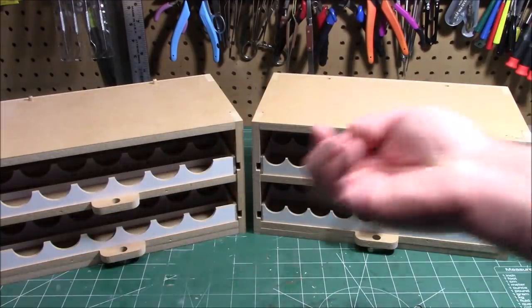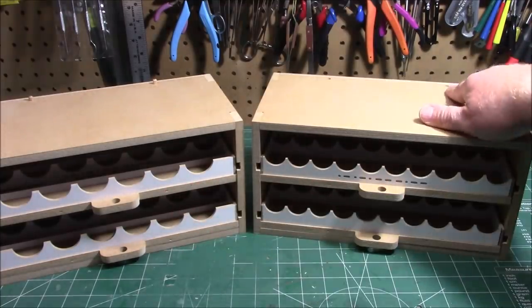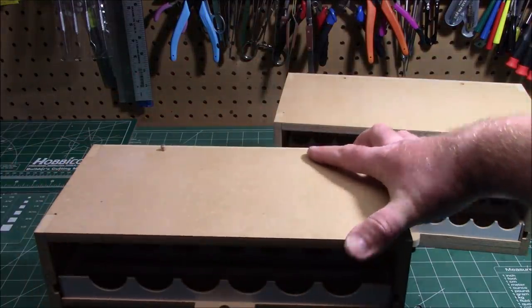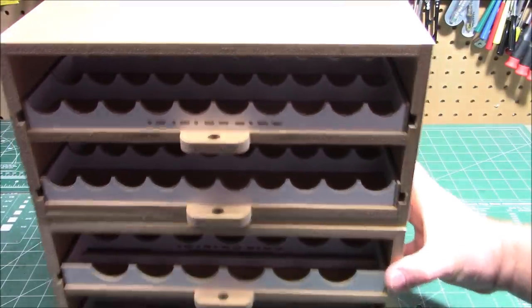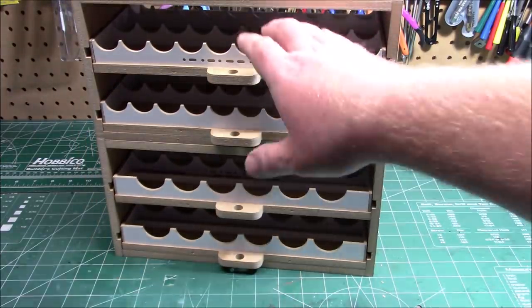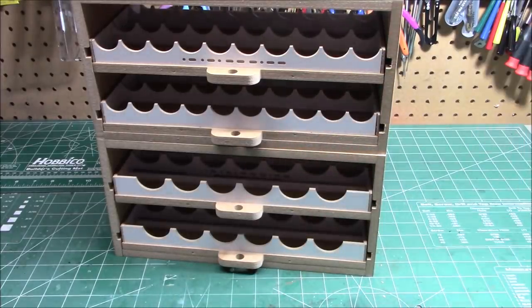They do include a bunch of dowels in the containers with the ball bearings, and those are for all the holes at the top — you can see where I put some dowels in. All you have to do is stack your modules, push those dowels through the bottom side, and you can start building bigger paint racks that all stick together and don't slide around. I'm going to demonstrate this with some paint, but we've got three more other modules to put together, so let's get to them.